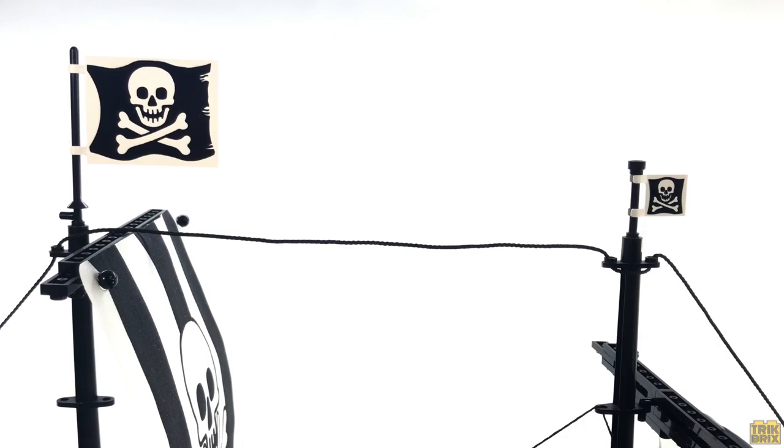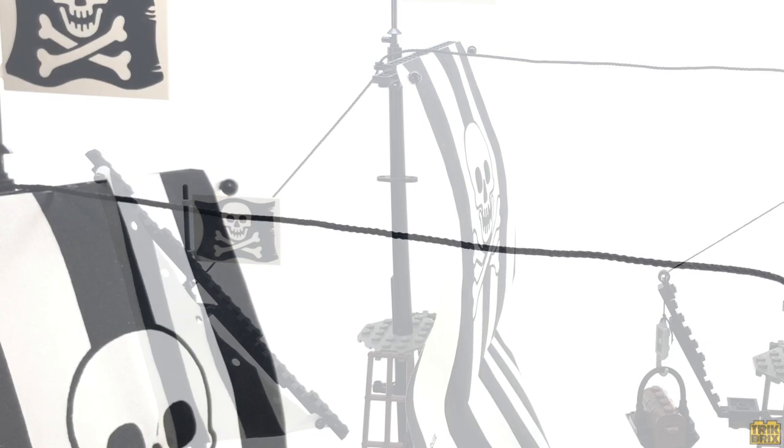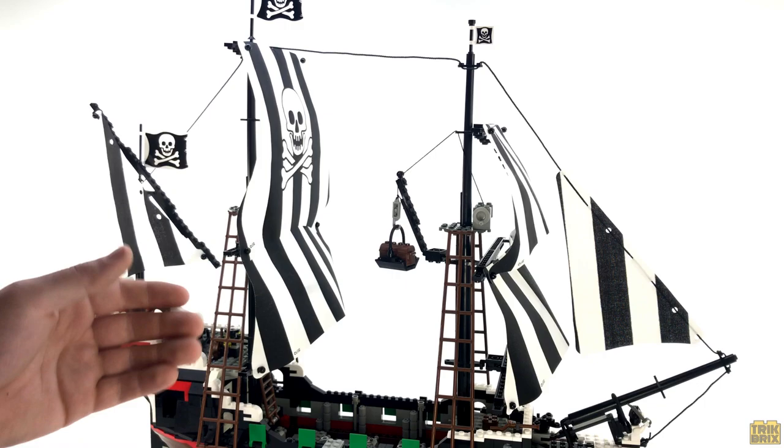Beginning up top, we've got a pair of Jolly Roger flags — one big, one small — and there's actually another large one back here on the mizzenmast. This thick string runs the entire length of the ship, nicely framing the whole top section, where of course we'll also find the sails.